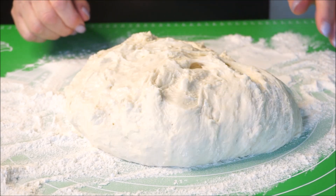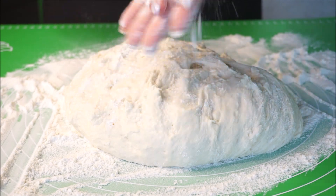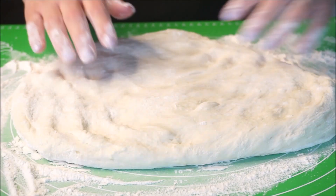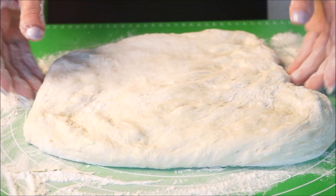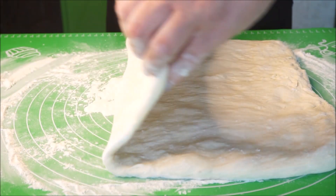Hold the dough and put the dough in the bowl, then put the dough in the oven.